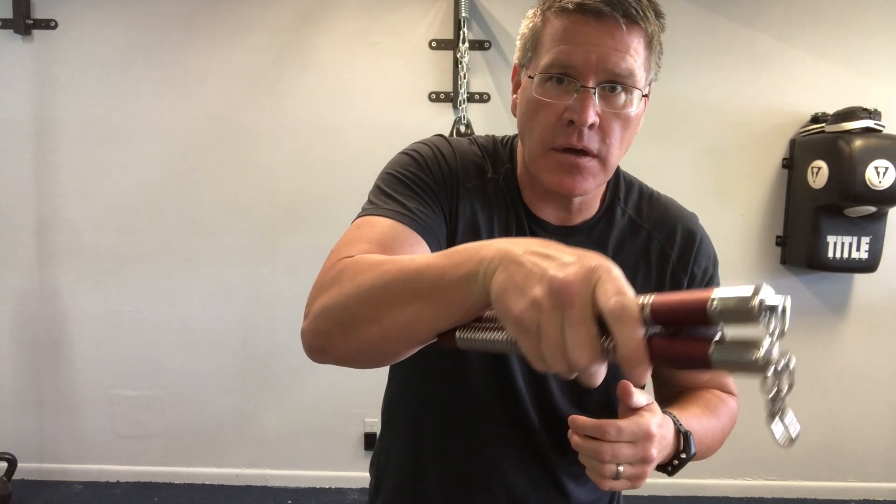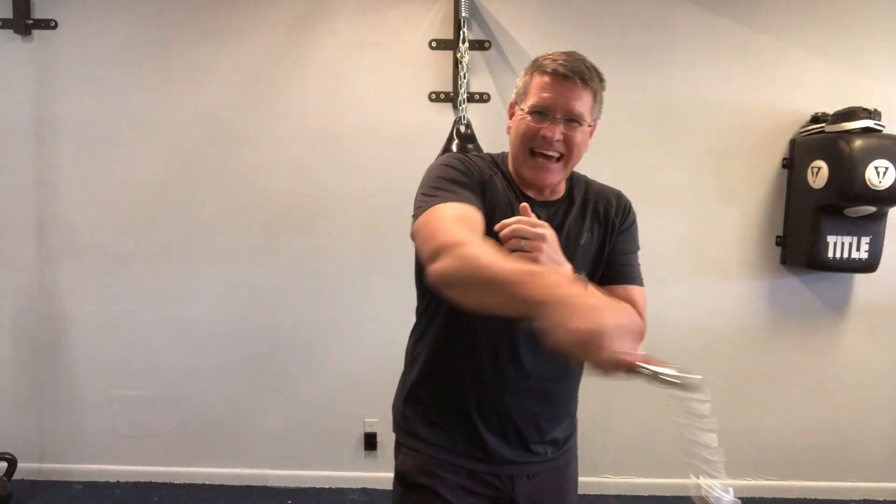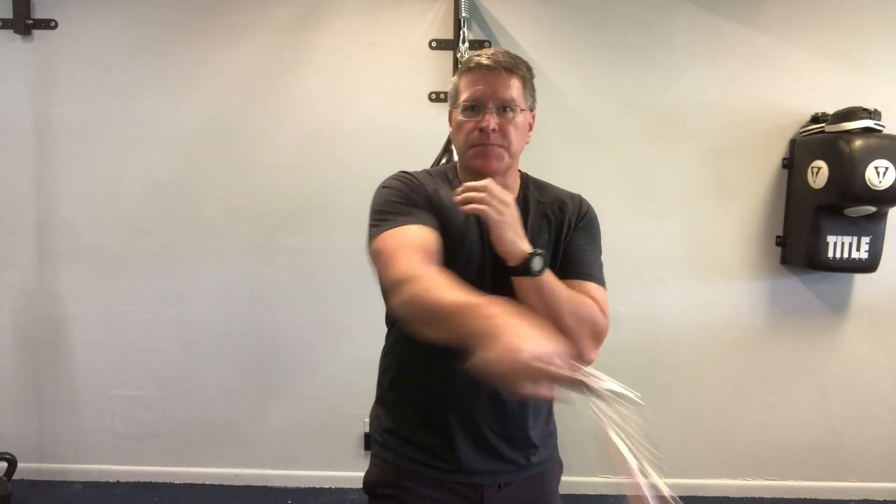And now you have an endless spin or an infinity spin. The reason it's called that — watch the shape that this carves. That's a sideways figure eight or an infinity sign. So when someone says endless spin, they're really talking about infinity spin. It's the same thing, but you're doing your infinity spin in front of your body.